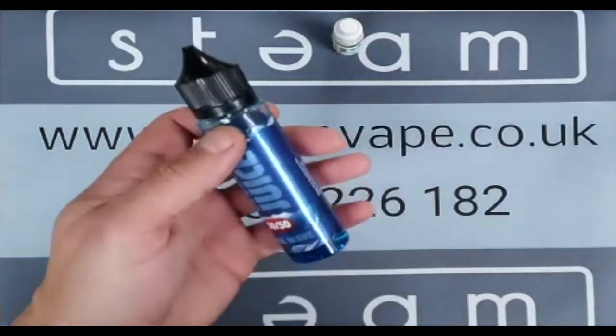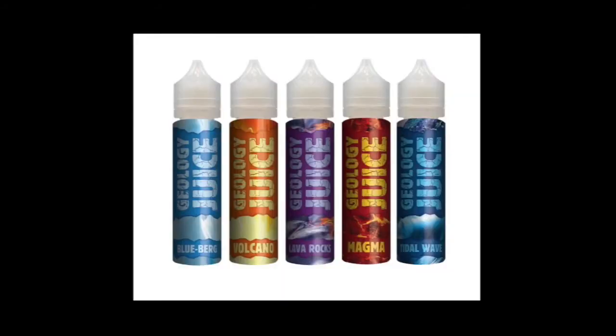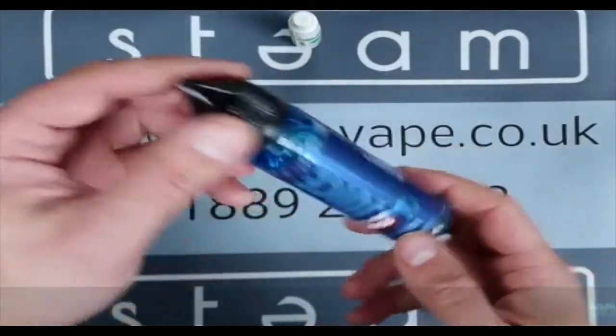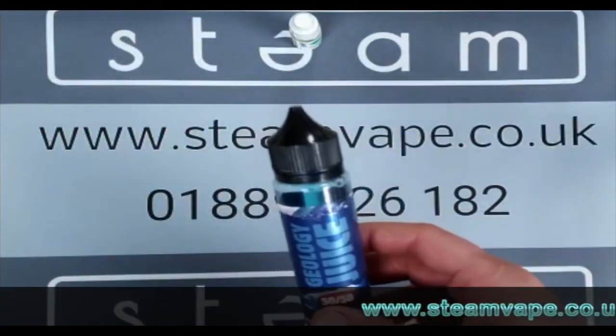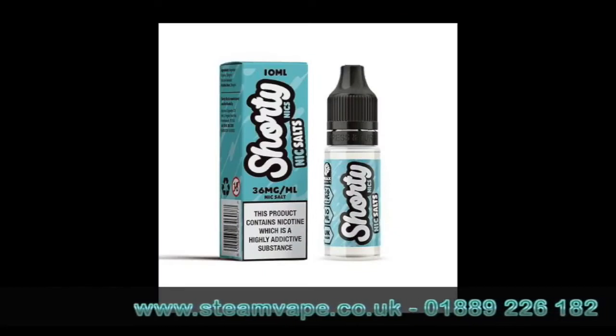We have recently launched a 50/50 range — it's the same sort of liquid that's in your 10ml bottles, so a little bit thinner than the sub-ohm stuff. It'll work fine in any plus-ohm kit, any mouth-to-lung kit, any pod kit, anything that takes a coil that's around one ohm or more. It's 50/50, slightly thinner than your normal short fills, and it's nicotine-free.